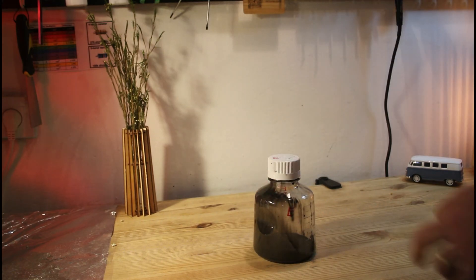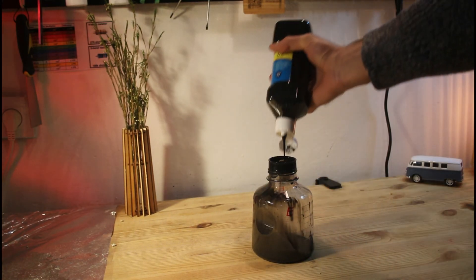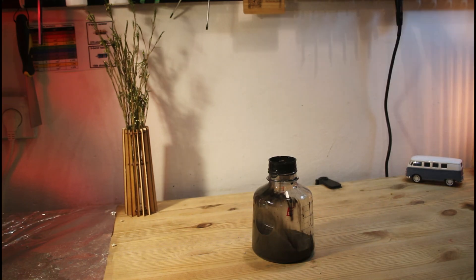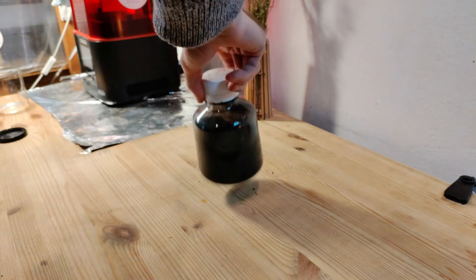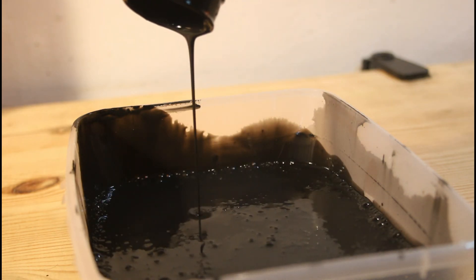Start by diluting gouache paint with some water. The mixture should be runny, but not too thin. I found that adding 10-20% water works perfectly fine, but different paints will require a different mixing ratio. Pour the mixture into a large container and prepare a drying rack.